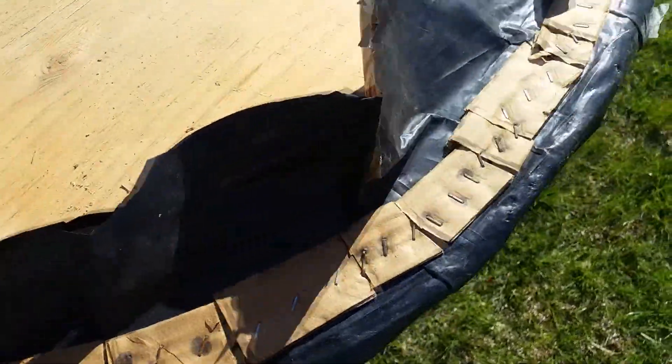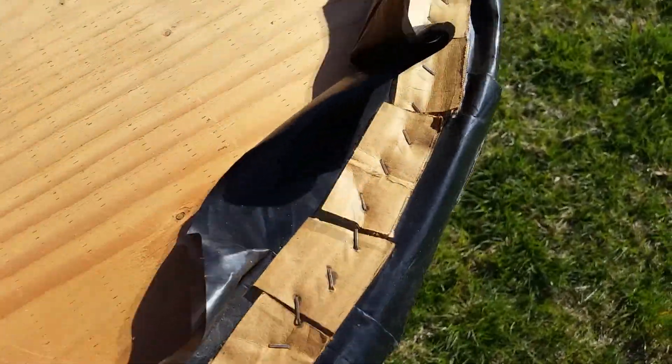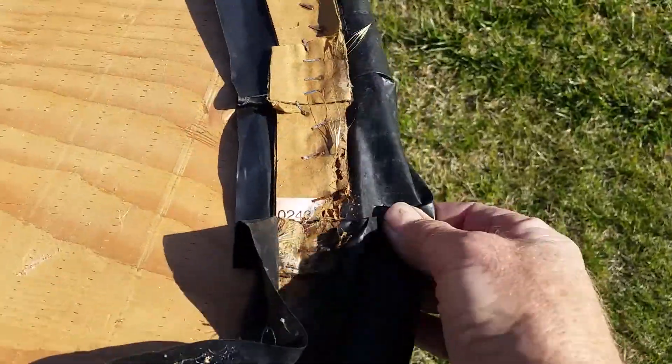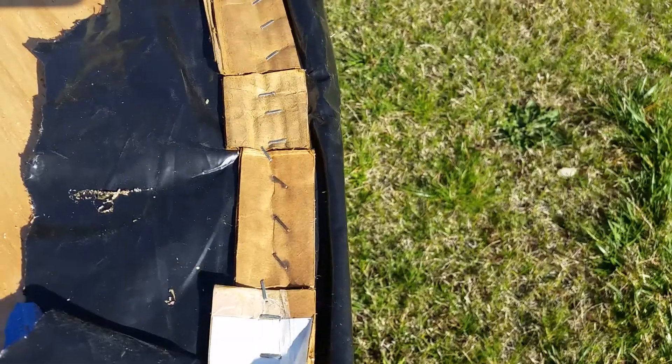You attach it on one spot and move 180 degrees to the opposite side and attach some staples. Then you go 90 degrees from that and attach some staples. Go 180 degrees across from that and do the staples. You keep splitting the difference between the spots — you don't do it all in a row going around the circumference, because the plastic will come out uneven.